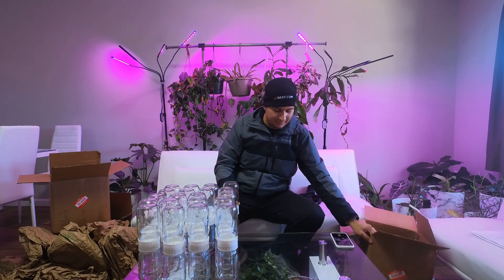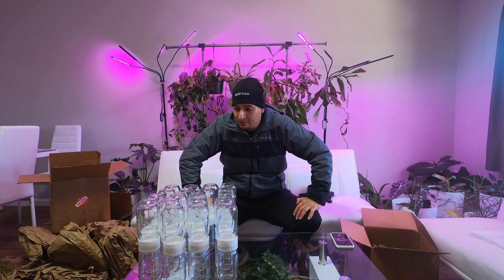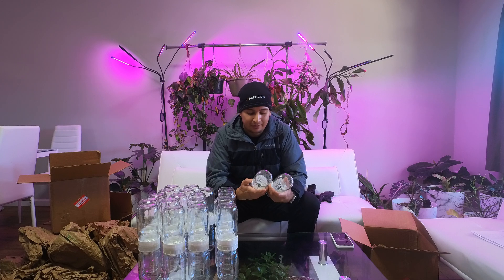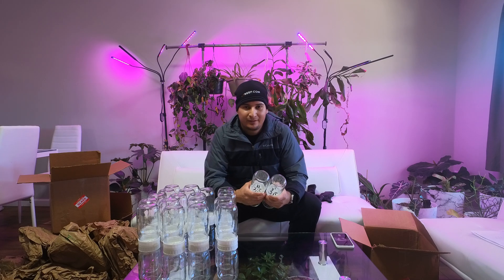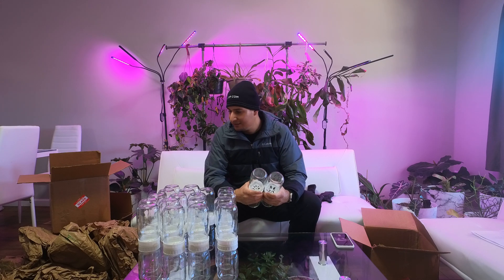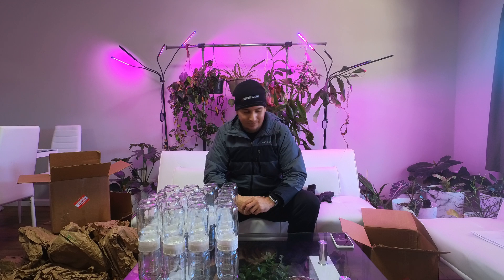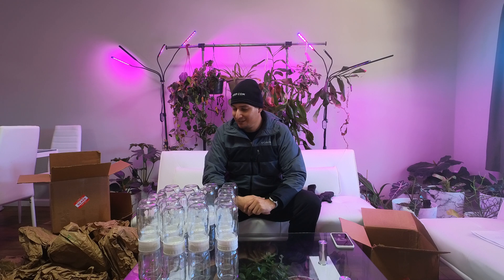In total I have 24 biocouplers, which is pretty good and actually very exciting because I have some new plans for them. Little hint: there are some really fancy philodendrons - so stay tuned, I'm going to be working with philodendrons in the biocouplers. The packaging I think we're doing pretty well - I give it a 10 out of 10.